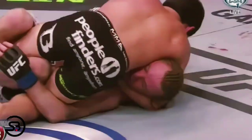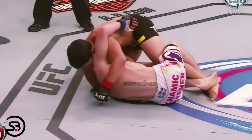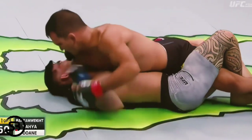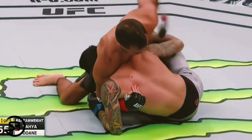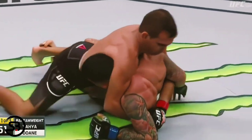Here's another example from Joseph Benavidez as he uses the cow catcher grip to pass the half guard of Tim Elliott, eventually making his way to mount. And the crucifix can be used in the exact same manner, as we see Ronny Yaha set it up here from top half guard as his opponent looked to sit up.